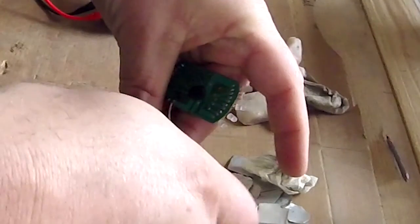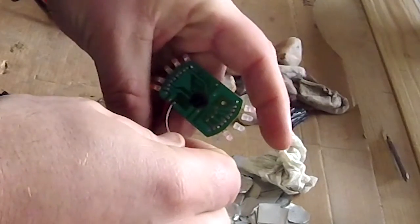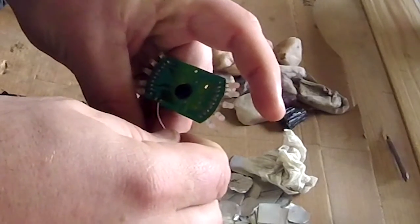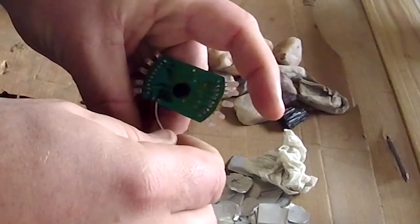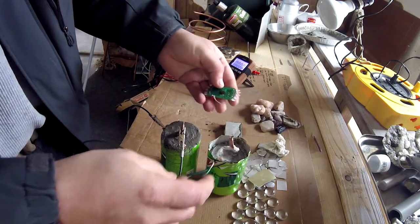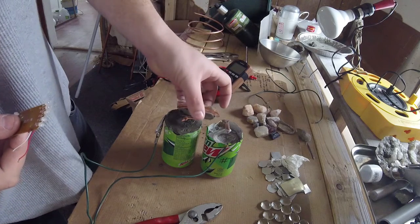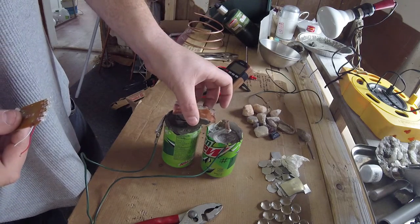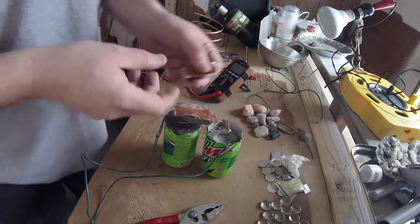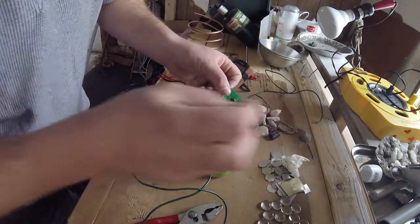No way! Oh my gosh — they're on! See that? That's amazing. And they're supposed to be flashing, but they just need more power. I'll set this other battery on top of there. This is just a quick little test — I'm not setting it up properly. So if this lights up brighter then we got something going on here.